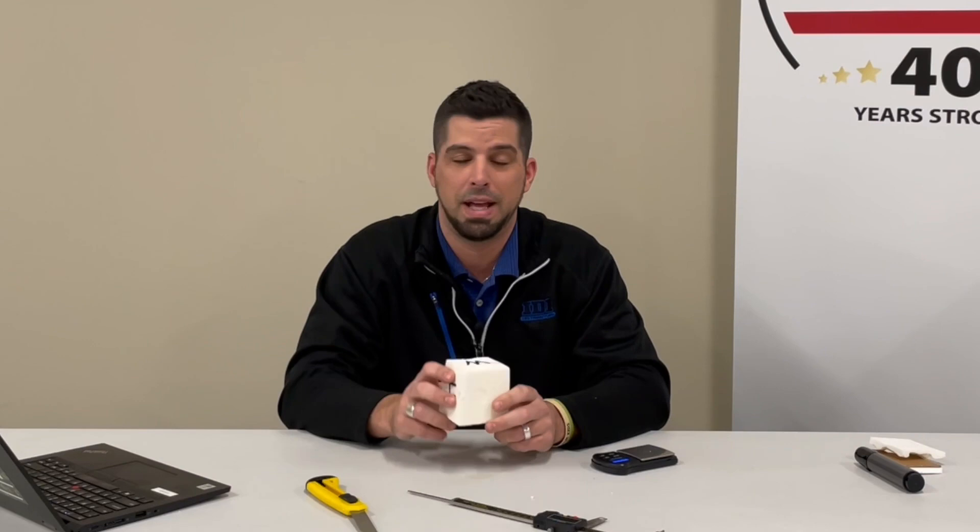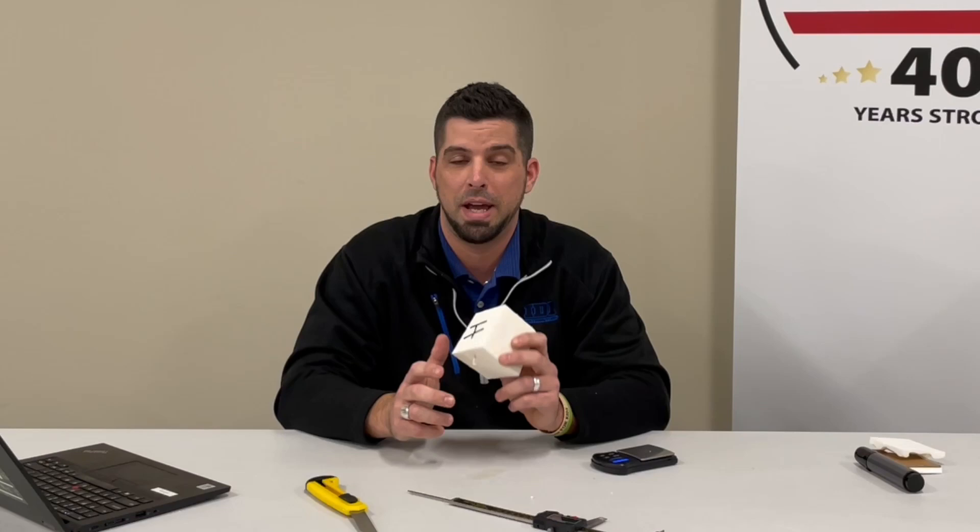If you guys found this video helpful, please like and share. If there are any questions or concerns, don't hesitate to reach out to your local IDI branch or your local tech rep. TJ Miller with IDI — thanks for watching.